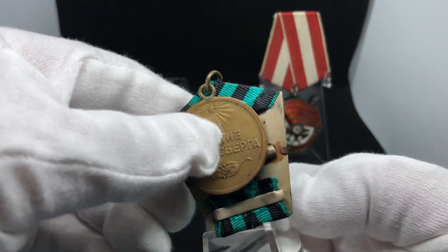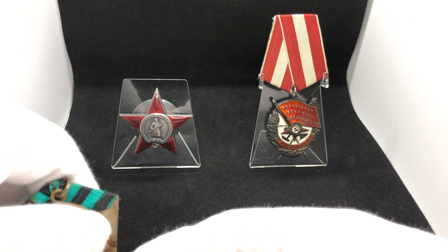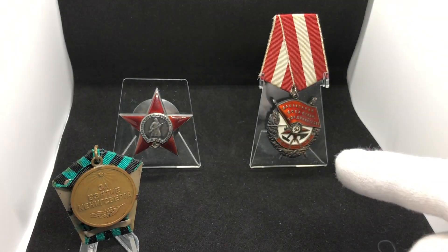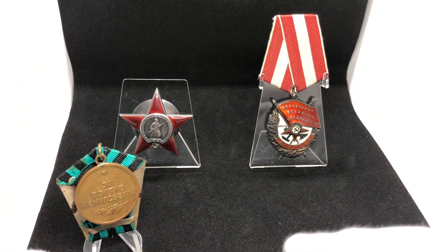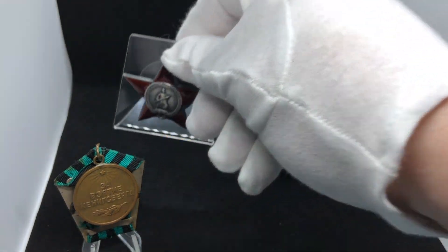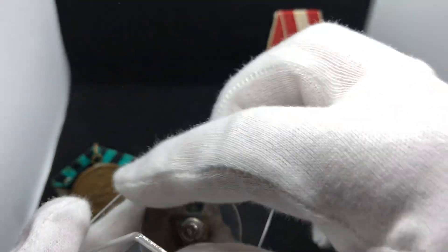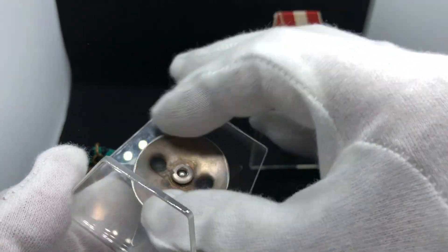I found a very interesting person from Ukraine who is making these stands himself. It's not made in China or anything like that — it's made in Ukraine. They're not too expensive and they're very nice for displaying Soviet awards. This one, as you can see, holds an Order of the Red Star.